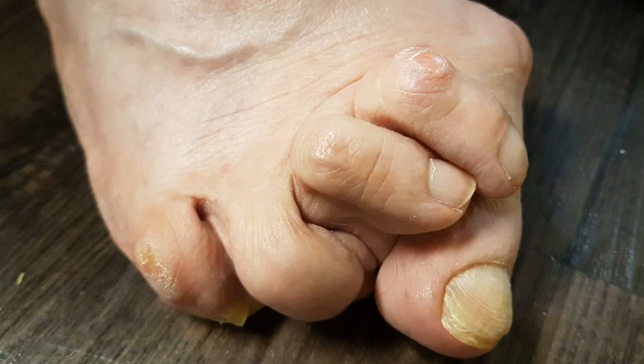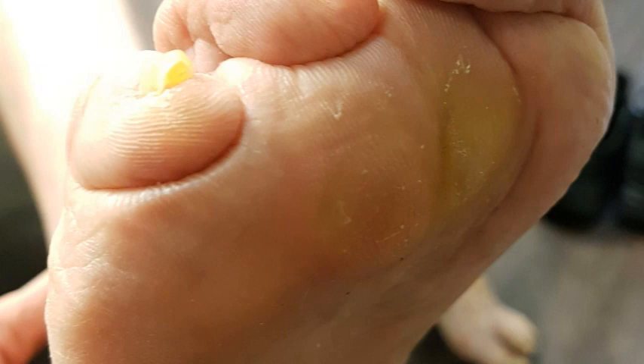As you can see in the picture, this client was suffering from not only bunions or hallux valgus, where the toe joint is going sideways, but she also had hammer toes as well as dropped metatarsal heads, which were causing significant pressure on the bottom of her foot.